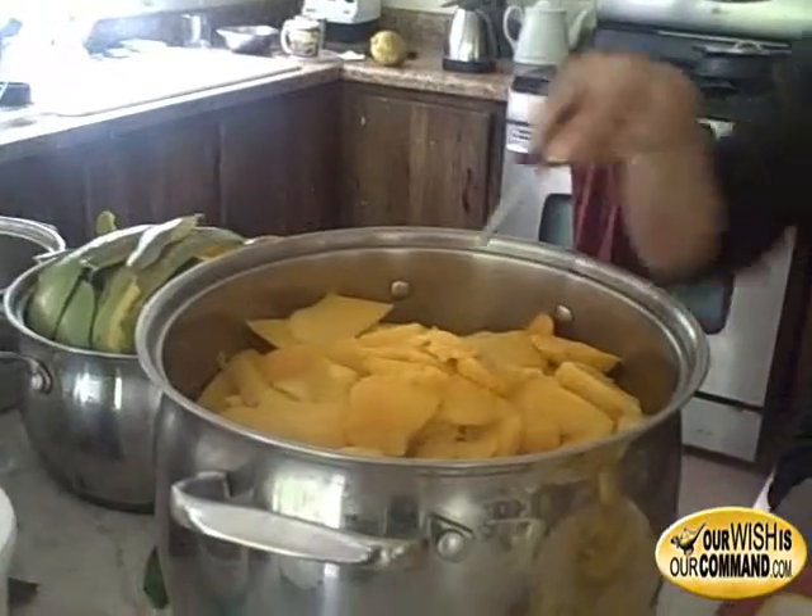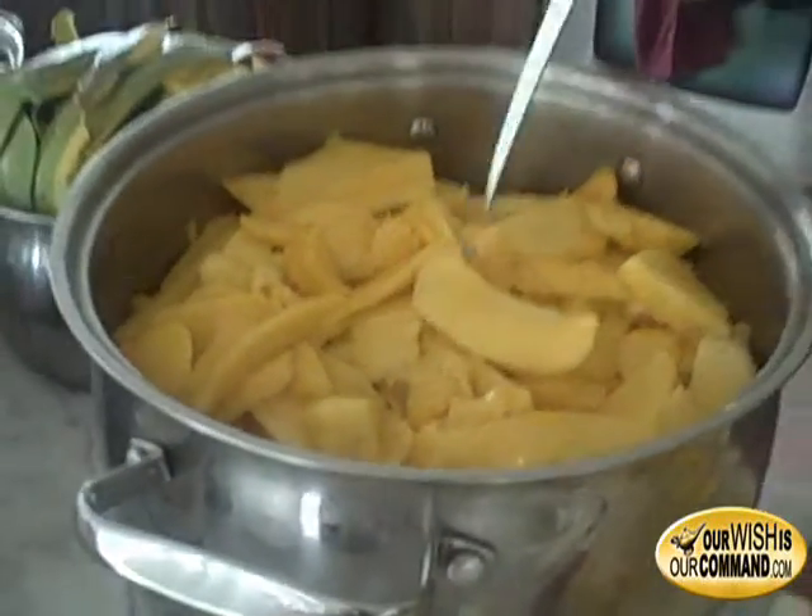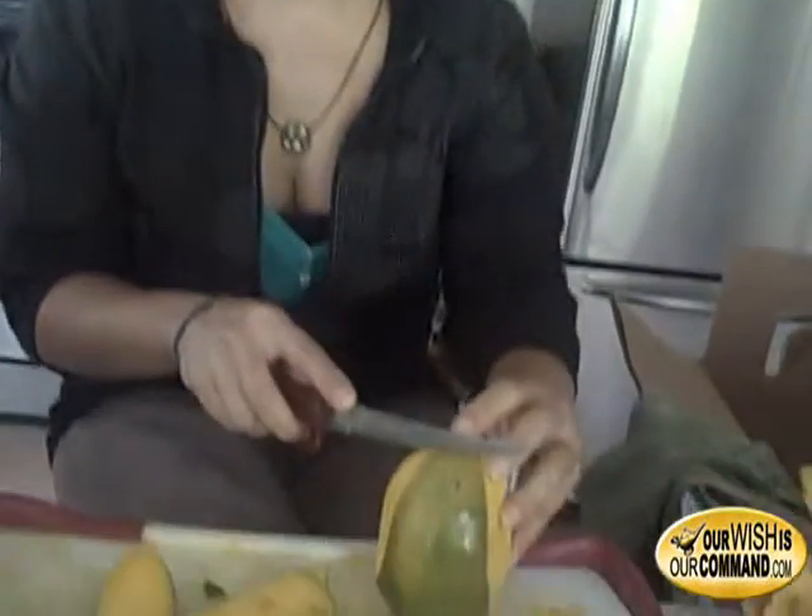We cut the mangoes up and put them in this big pot here, as you can see. We're going to freeze this so it can be used throughout the year, because mangoes are in abundance right now but at different parts of the year you can't find them. The whole idea is to preserve them now so they don't get wasted.